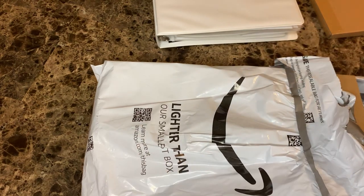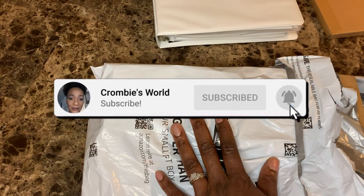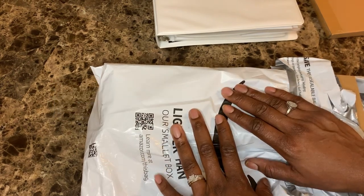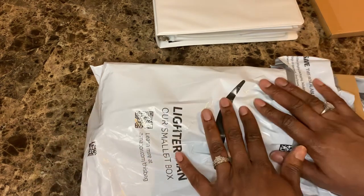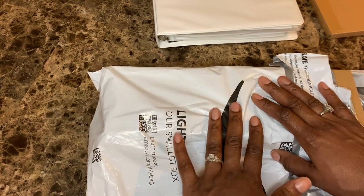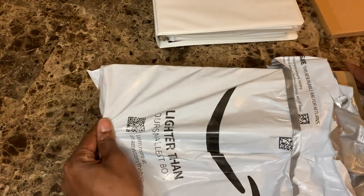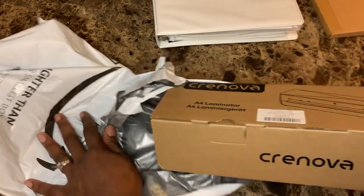What it is, Crumby crew! It's your girl and I am back with y'all with another video. Welcome or welcome back to the channel — I am Tiffany, and if you are new, this is Crumble's World. Today we are opening up something I ordered from Amazon: a laminating machine. It was very inexpensive — I will link that information in the description box below.